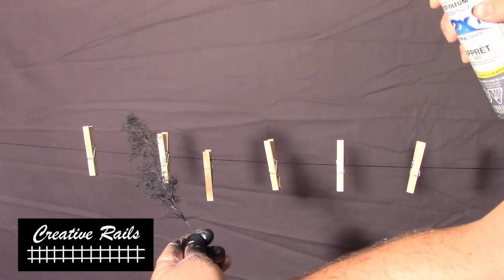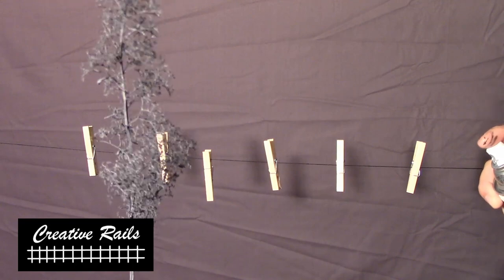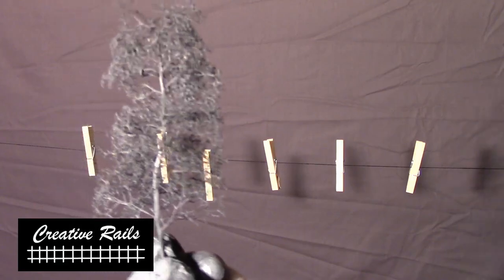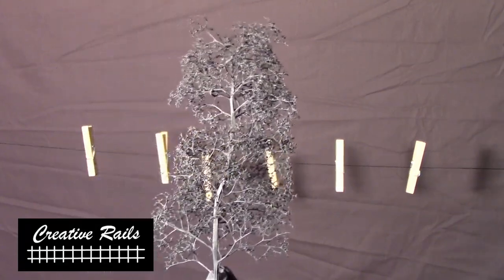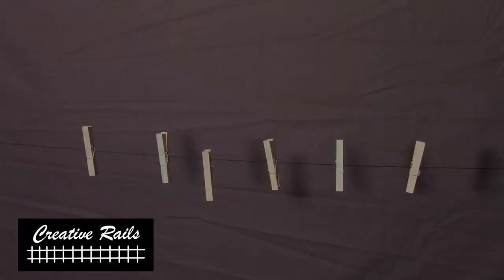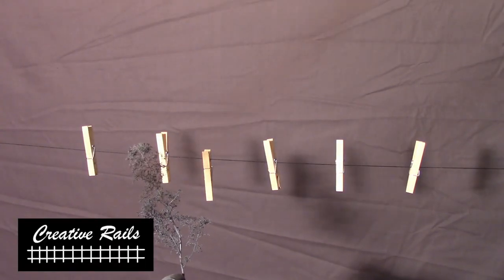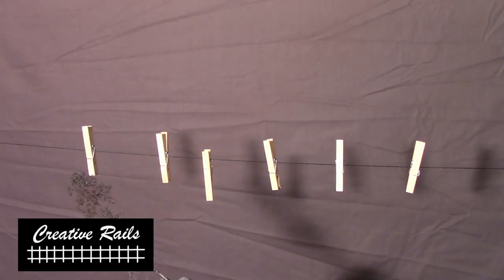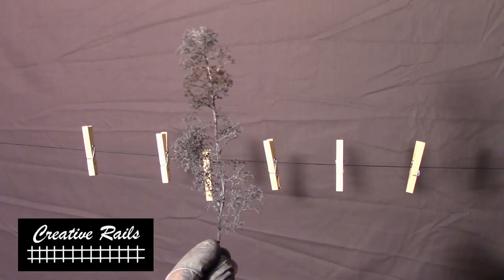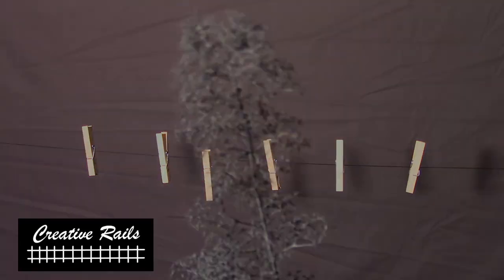The trick with the gray is to hold the can back and just give it a mist — you want it to be gray but have a bit of the black show through for a shadow effect. Just hold it back far and give it a light mist. Now this is optional, but I do a couple of little highlights with brown — just to add a little bit of dead look and again it's that third color for the eye trick I mentioned earlier. Just a couple little shots here and there; you don't want to hide the other colors.